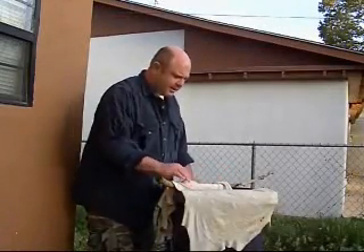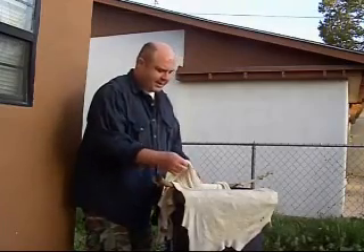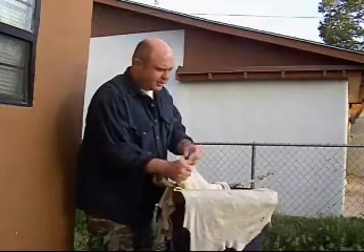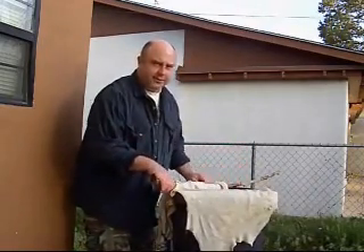I've gone ahead and thrown it into the rain barrel to rinse it a little bit more and to get some of the vinegar smell out of it. As you can see, it's not as thick, it's not as rubbery, and now it's time to go ahead and string it up onto the frame and let it dry.